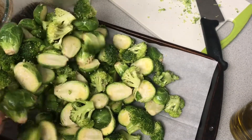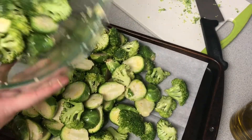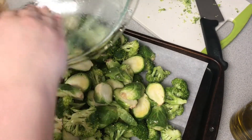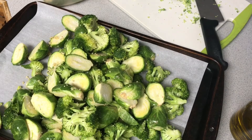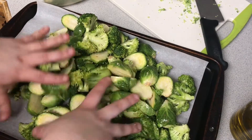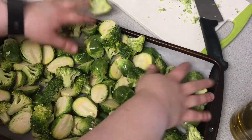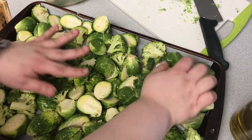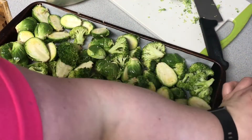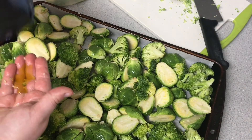I poured all of them on one sheet pan to begin with, but ended up having to spread them out more about 15 minutes in. You want your oven preheated to 400°F, and if you're doing this many veggies, spread them on two sheets if needed and give them some room and extra oil. These definitely needed more room — it was my first time doing this, so I learned midway through that they needed more space and more oil.